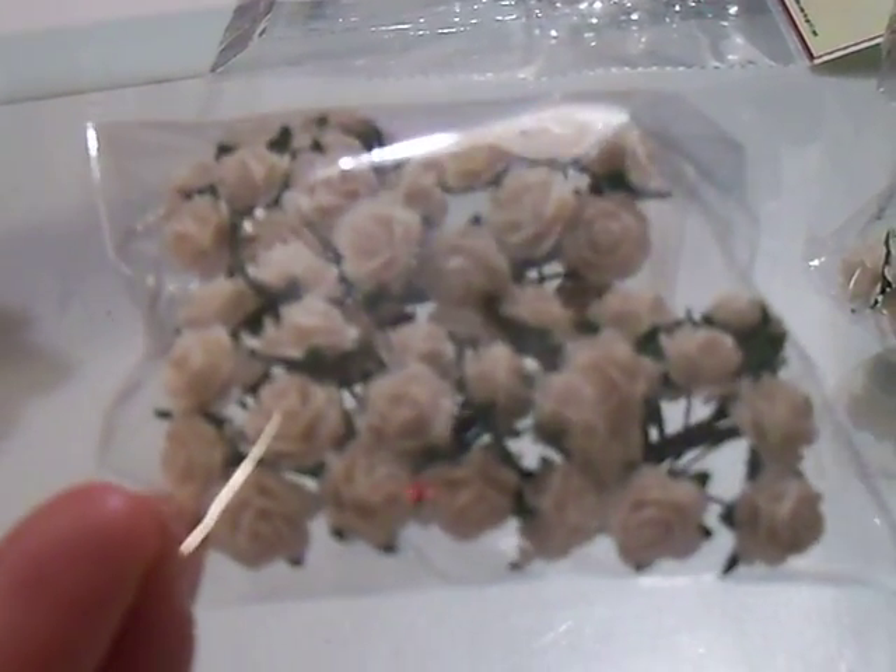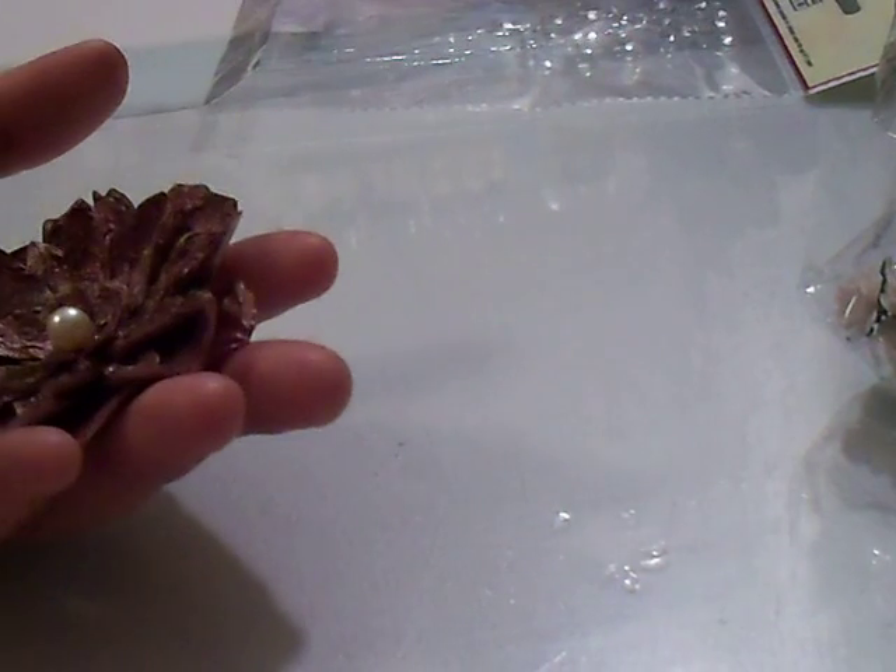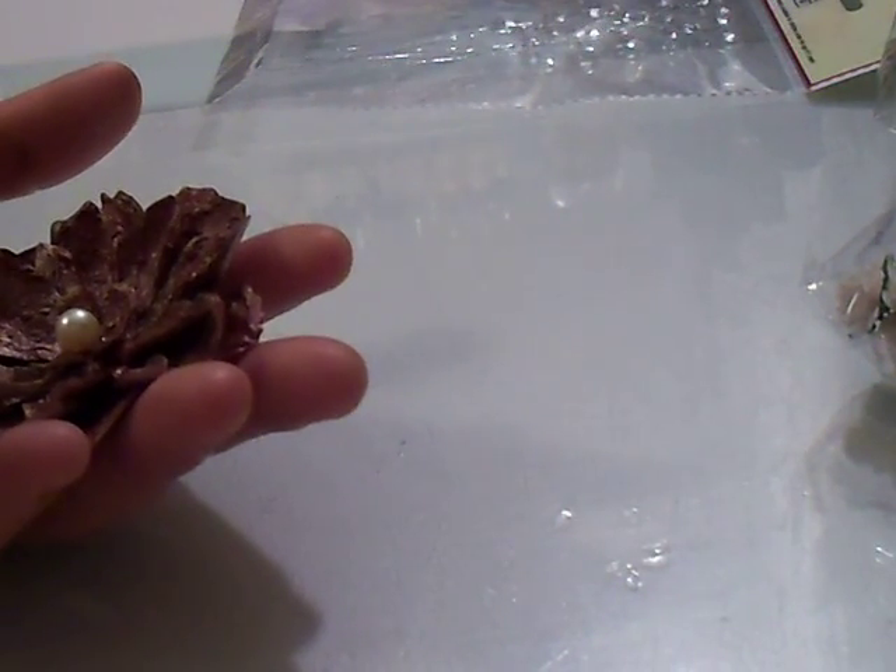They also have different flowers — they don't just have roses. I believe they also have flat flowers. I think they're hydrangeas. You've got to check out the website and see everything they have.